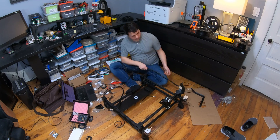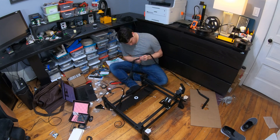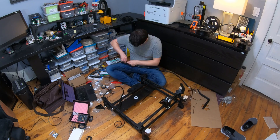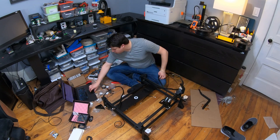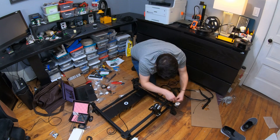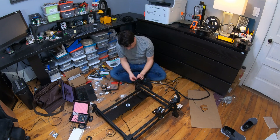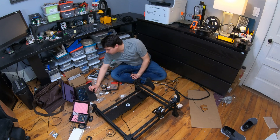Another thing: the heat shrink tubing included is really, really thick — thicker than anything I'd used before. I had a hard time getting a lighter to shrink it, but a heat gun worked really well. So if you have a heat gun, definitely use that.